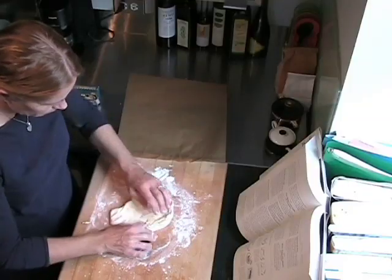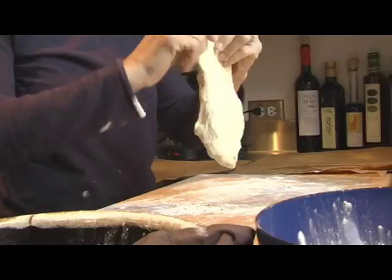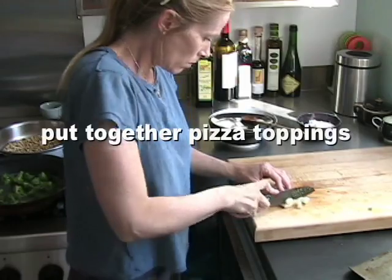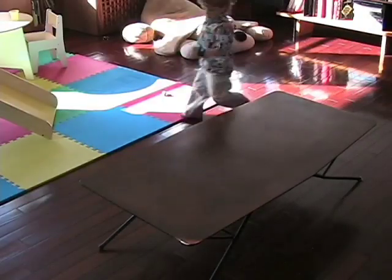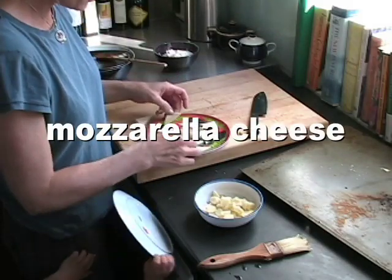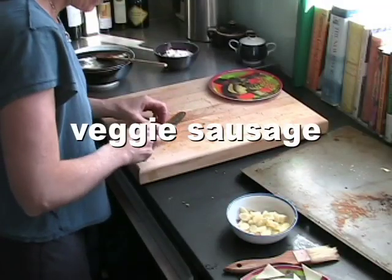I found that using my hands to shape the crust is better than a rolling pin. A rolling pin can press out the air from your risen dough and make your crust more tough. Prepare all your fresh toppings by chopping them up and putting them into little bowls. I put out mozzarella cheese, veggie sausage, tomato sauce, steamed broccoli, and some pineapple for the kids to use as their toppings.